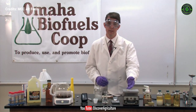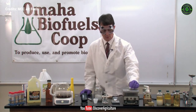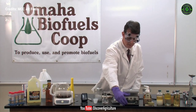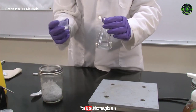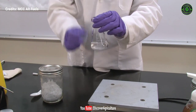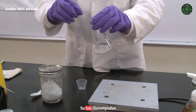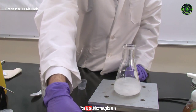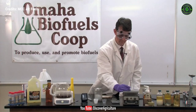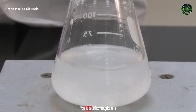We're going to use a magnetic stir plate to help provide mixing. In the base is a motor attached to a magnet. The magnet can magnetically couple to a magnetic stir bar, and when the motor rotates, the stir bar rotates, providing mixing. We dissolve the catalyst into the methanol, making a methoxide solution. It will take about three minutes for all of the lye to dissolve into the methanol, forming the methoxide solution.